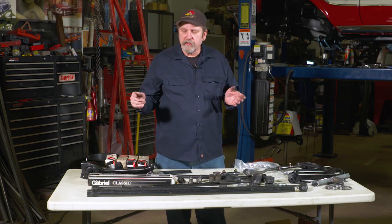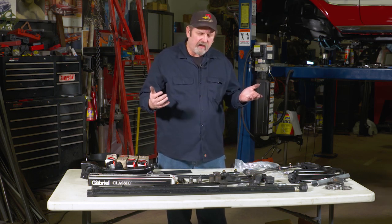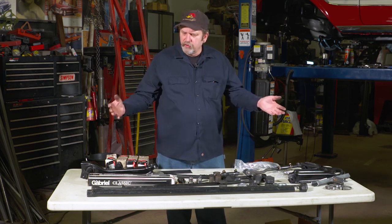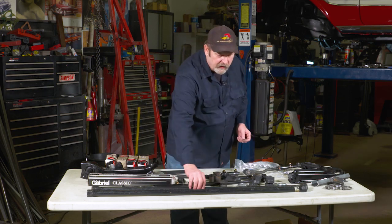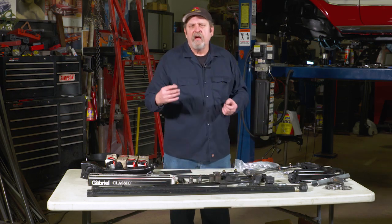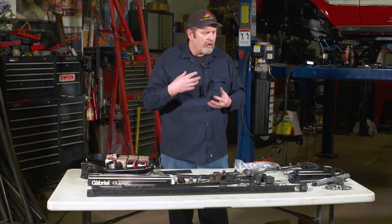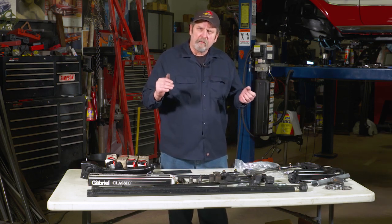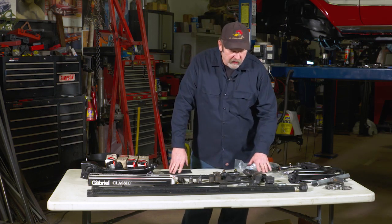Another thing we found is that our torsion bars were actually getting weak. Even though we had the suspension turned up all the way, it was still sitting kind of low in the front. So we sourced a set of NOS — new old stock — torsion bars that are actually a little bit heavier in weight. They'll take a little more weight than the stock ones, giving us a firmer ride plus bringing back some of the adjustability and ride height.